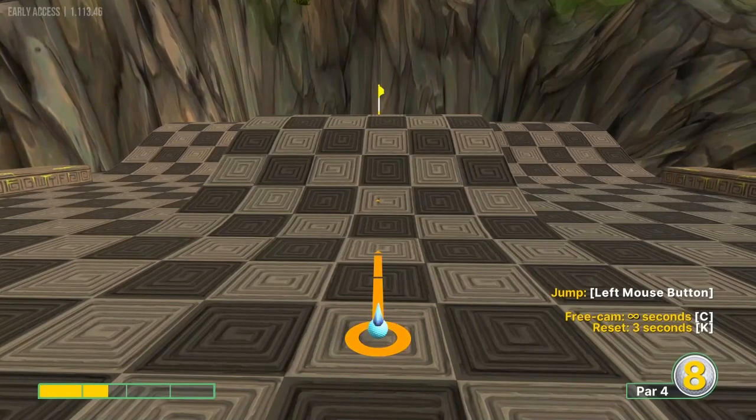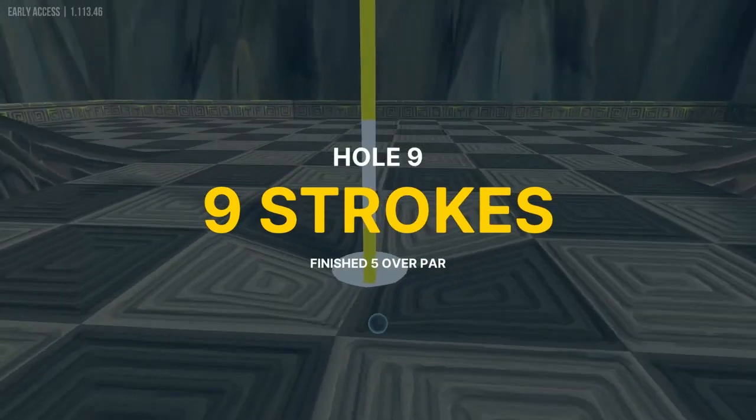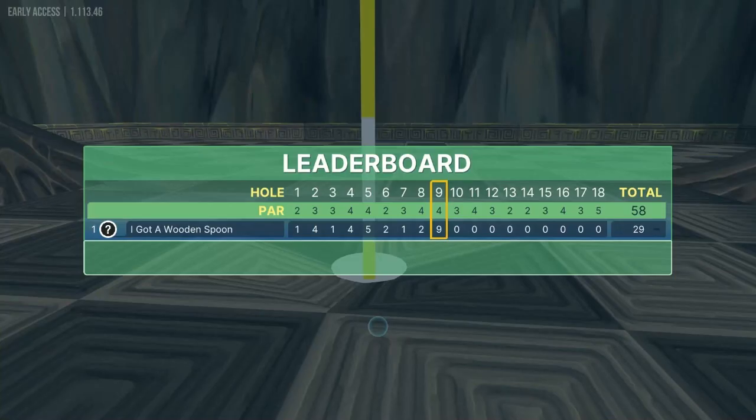Third shot: go about 1.6 speed in for an easy three. Again, I know there's a two on there, but I'm just showing you a consistent three-shot. If you want to try the two, go for it.